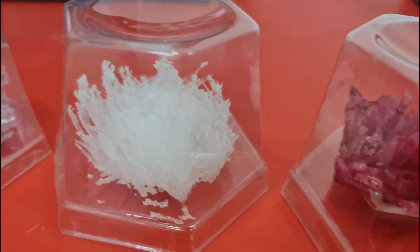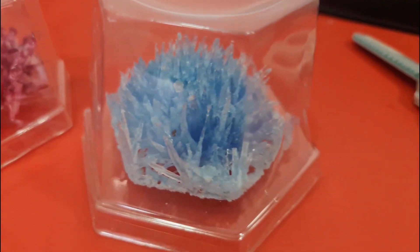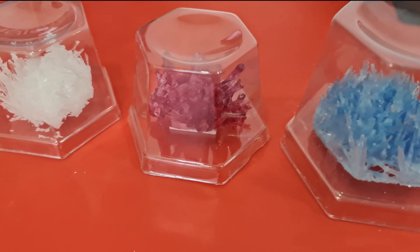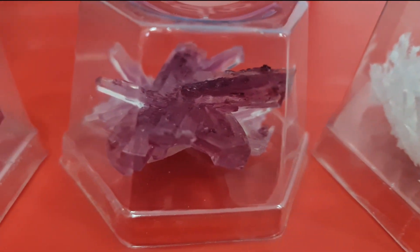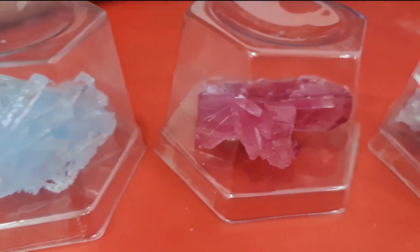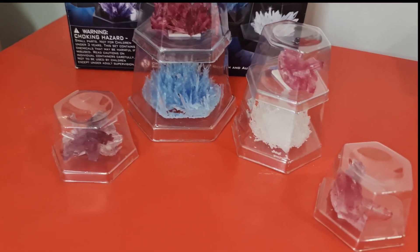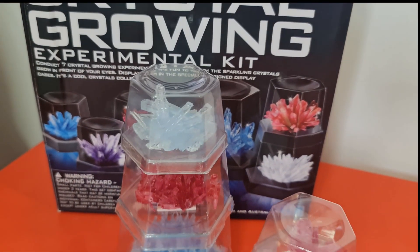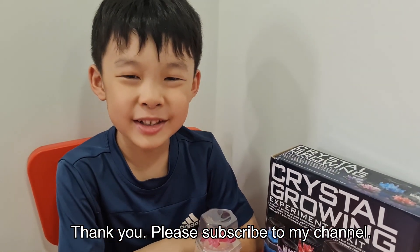And that's very nice. Thank you very much. Thank you. Please subscribe to my channel.